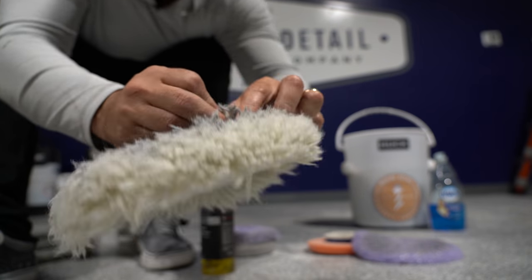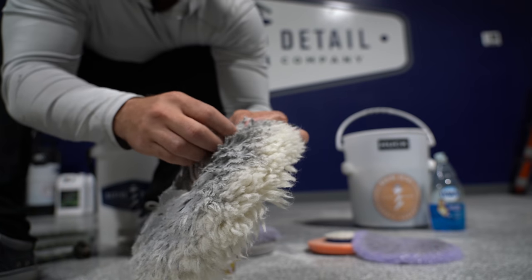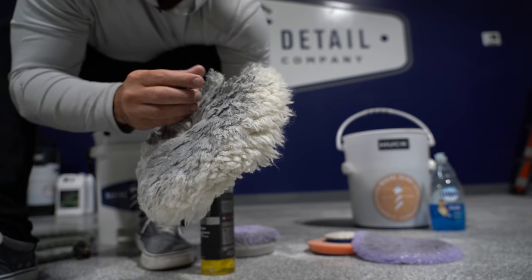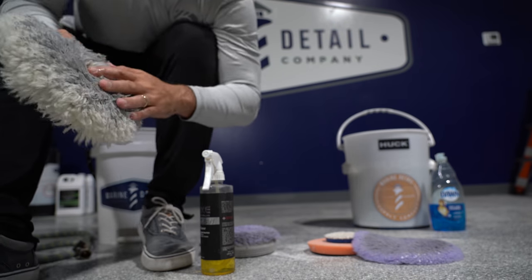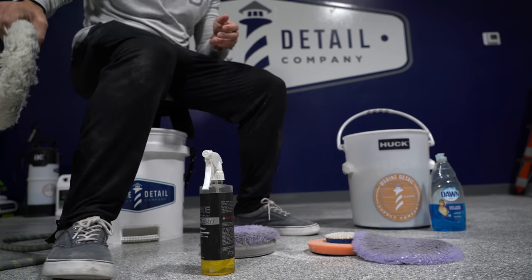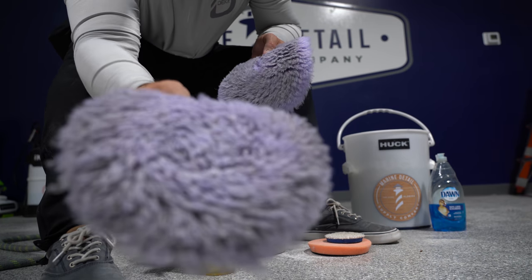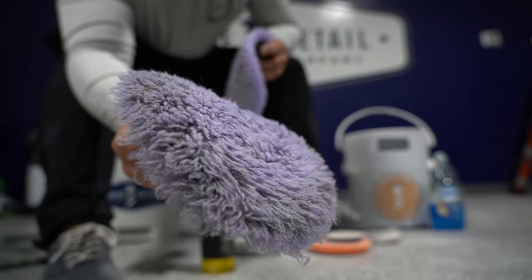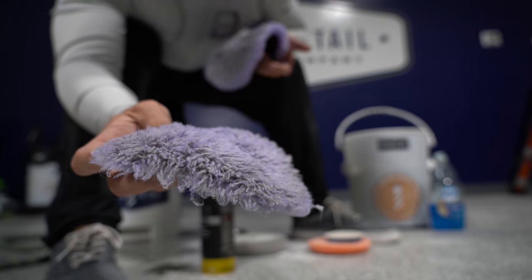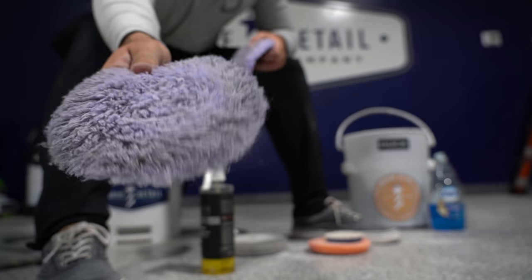You can see the fibers on an old pad are starting to combine together. A lot of the wool kind of gets flattened out where it's not fluffy anymore, so when you put compound on it, it's just moving it around — it's not really cutting like it should. This foam hybrid pad is a great example of one that's met its death. See how the hairs are starting to become thicker, whereas these are still fine fibers. When they get like this, toss them out.